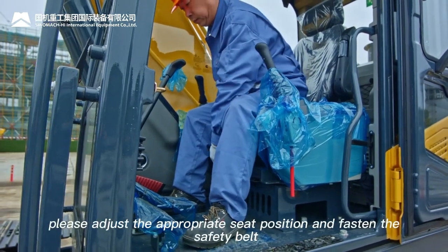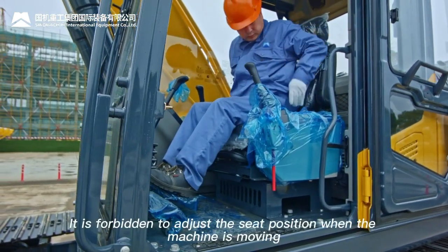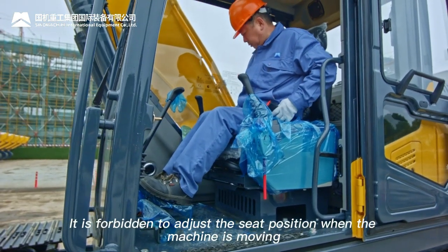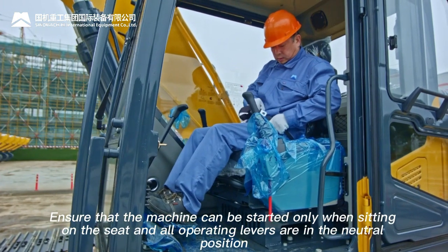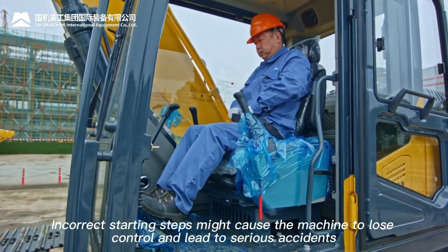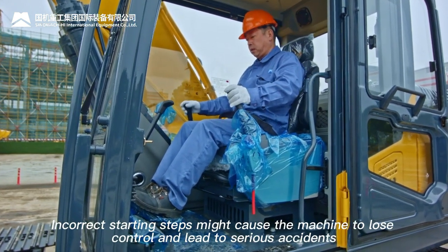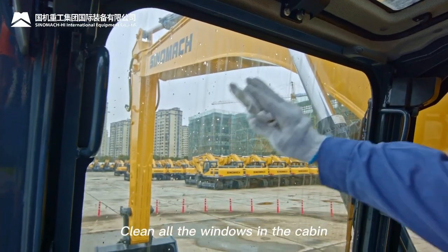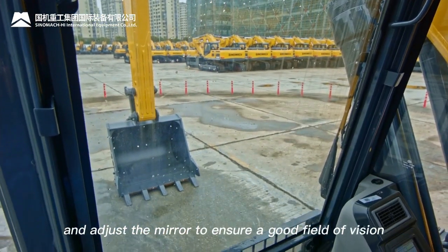Before operating, adjust the seat to the appropriate position and fasten the safety belt. Do not adjust the seat while the machine is moving. Ensure the machine can only be started when sitting on the seat with all operating levers in the neutral position — incorrect starting steps may cause loss of control. Clean all windows, work lights, and adjust mirrors to ensure good visibility.